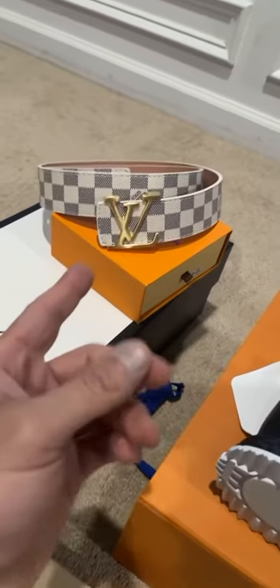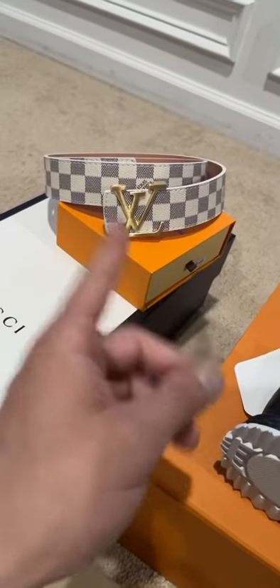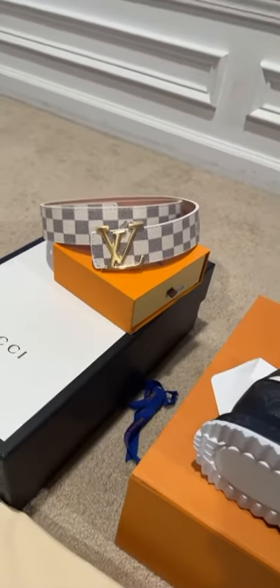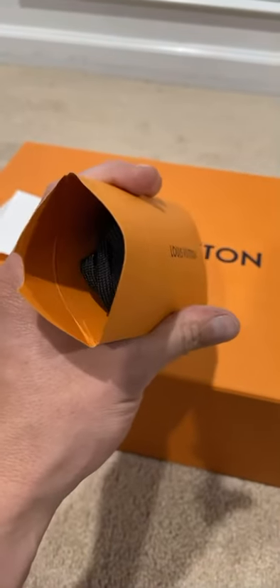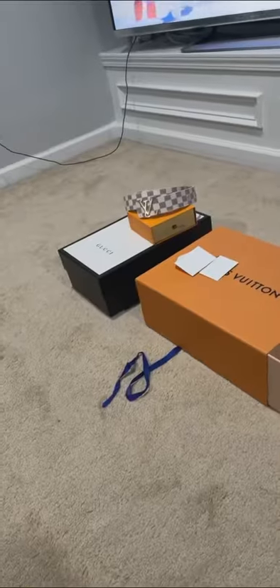This belt is gonna go back because I don't like the gold LV sign — I like matte black or just a different color, I don't like that color. Always wondering what this was — I opened it and it's shoelaces.